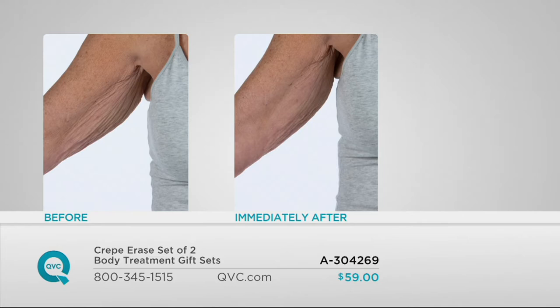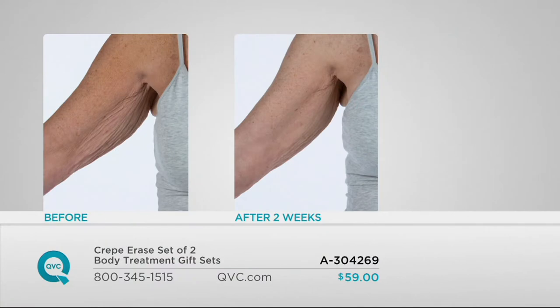This is designed specifically for your body, and after two weeks of use — because this is anti-aging body care — you're able to see cumulative results that keep going. The before and after of Lori's arm after two weeks — it looks like somebody else's arm. The only way you can tell it's the same arm is the mole. That's amazing — after just two weeks.